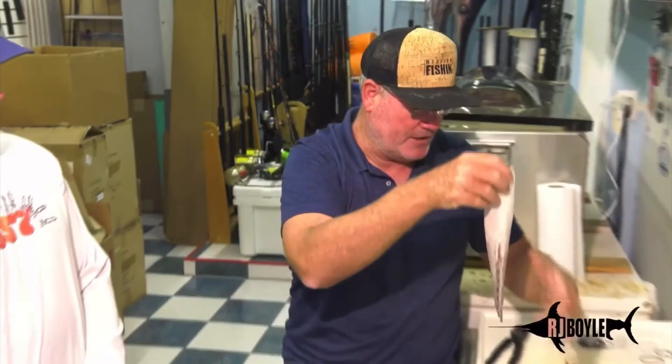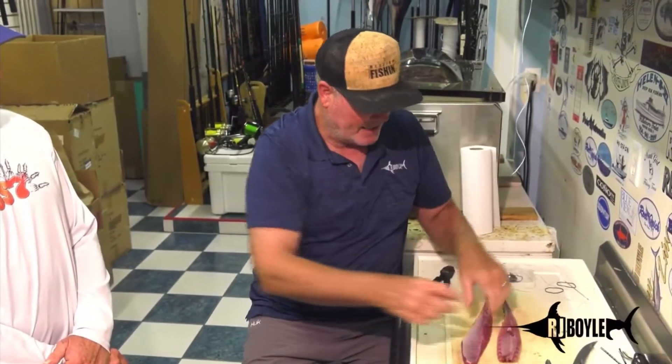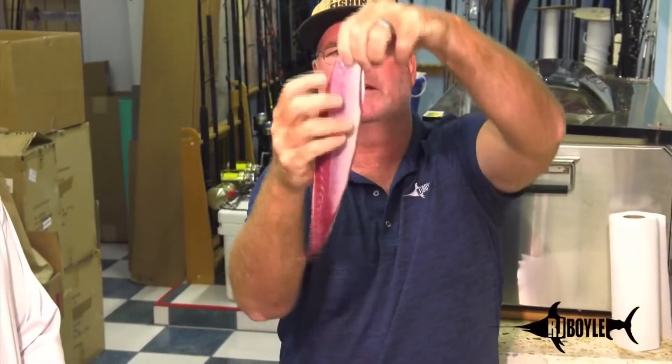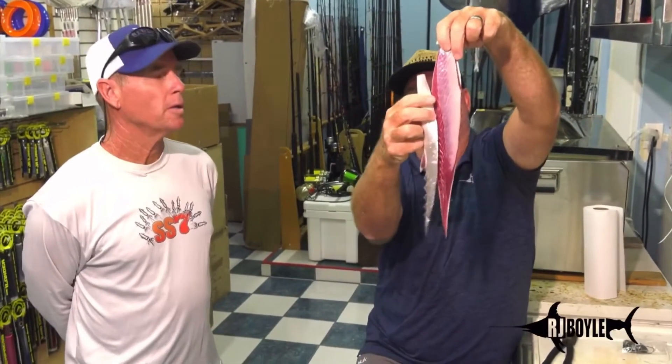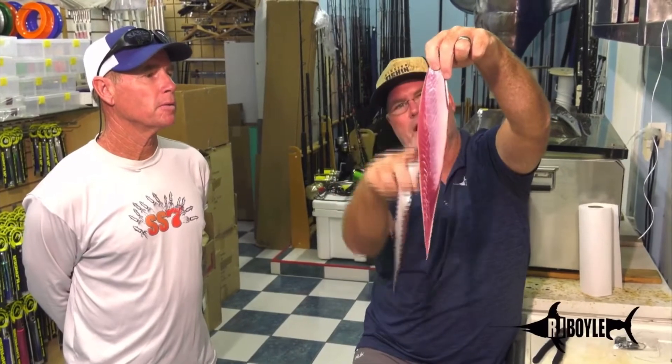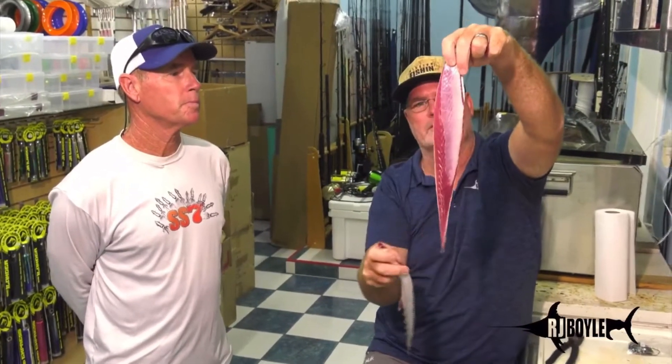John has come up with a new bait. It's a belly bait, but it's much different. You can see the lining of the stomach — no bone. If I was to hold the bonita, this would almost be right here. So basically, he's cutting the lining of the stomach out.